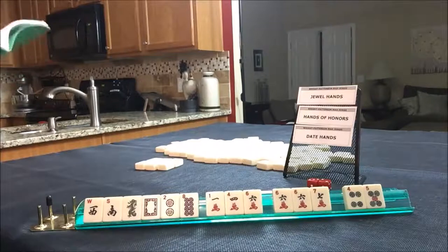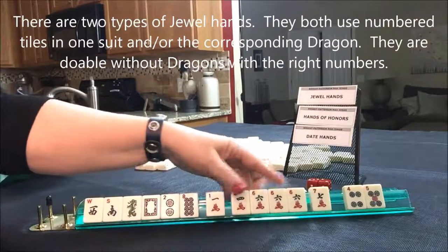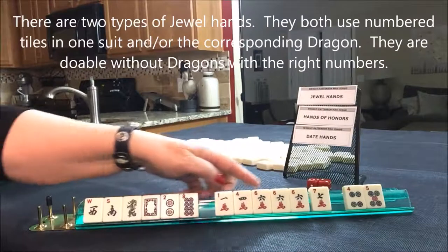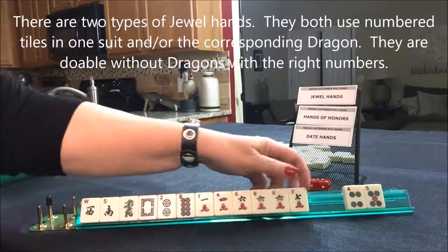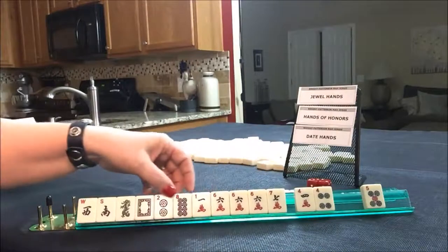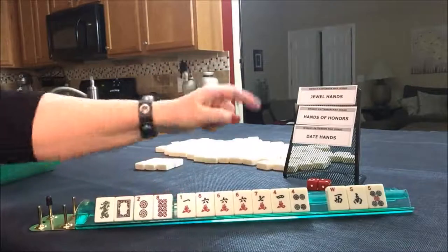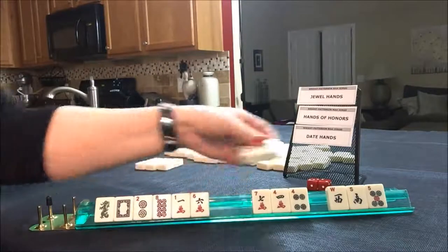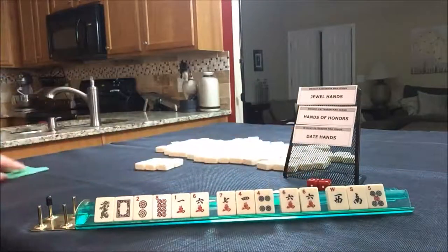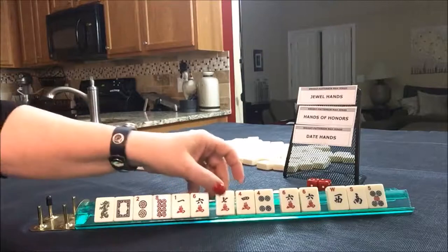Jewel hands are on page 20. Ruby: two, three, four, six, eight - we have four and six. That's terrible. Let's give up the wins and still try to make date hands work. Looking at 1776 with a pair of fours - we need sevens, not sixes. Well, we need a six, but let's keep the fours. Maybe we can do 1776.